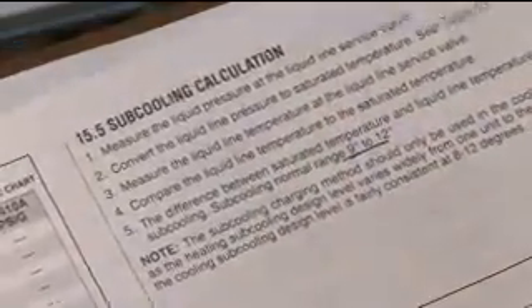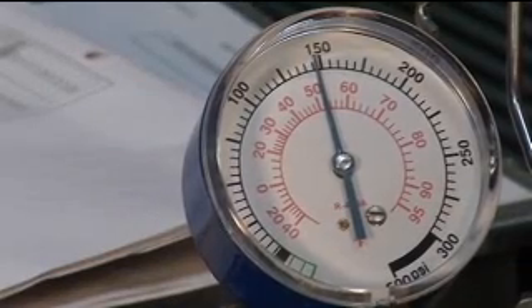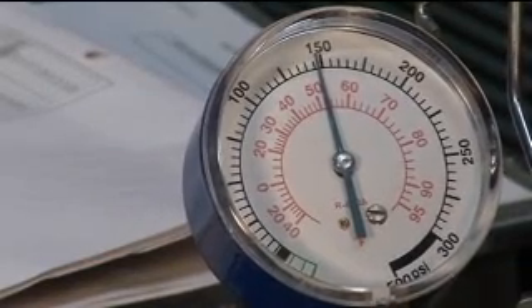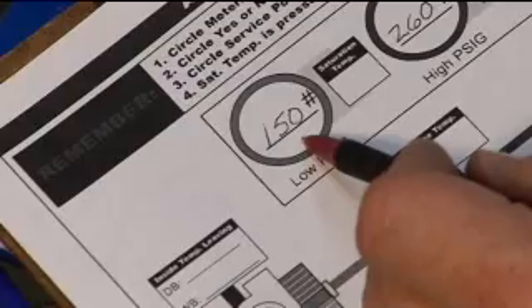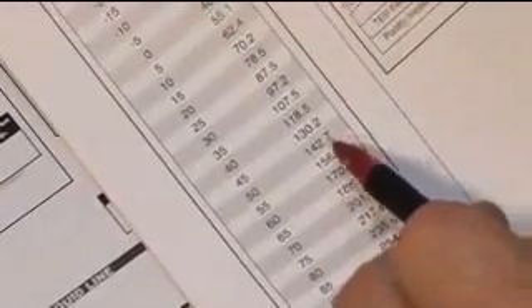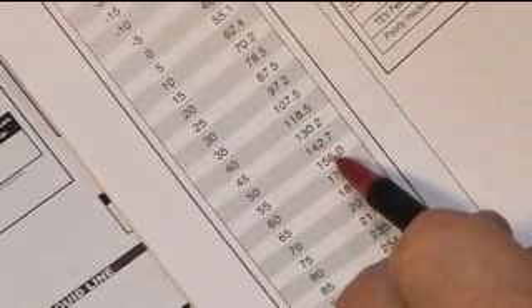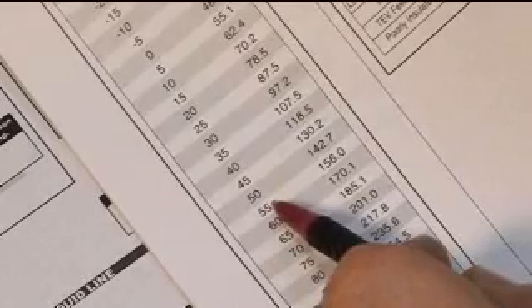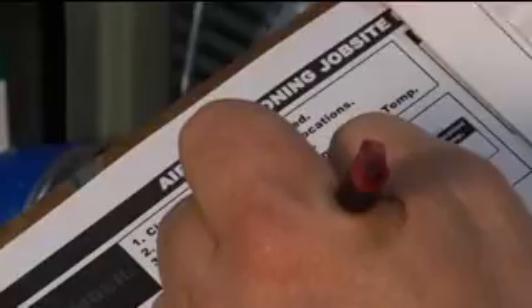To get started, we're going to get some pressures. We can see our low side pressure here is about 149 pounds and high side is about 260 pounds. We'll record those — 150 and 260 respectively. The next thing is to find our saturation temperatures. Since 150 is not on the chart, we have to interpolate — we're somewhere between 50 and 55 degrees, so about 54 degrees. We'll go ahead and record that on the sheet.